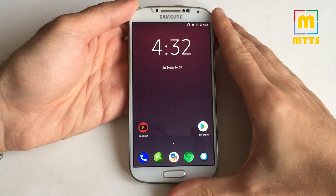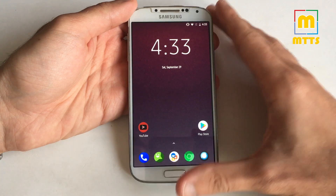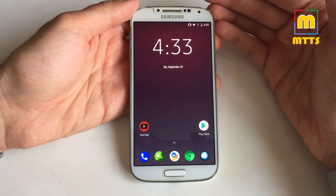Hello everyone, this is Mike. Welcome to my channel, Mike the Tech Savvy. This is probably a video that a lot of you have been waiting for. In front of me is an international version of the Samsung Galaxy S4.